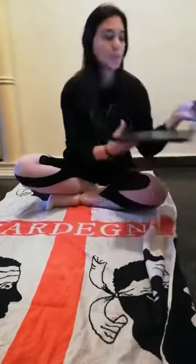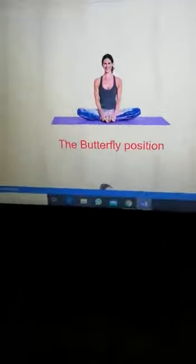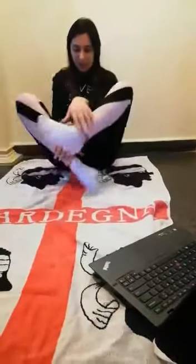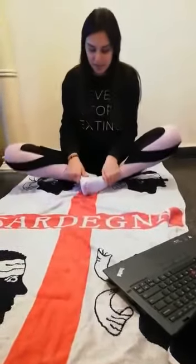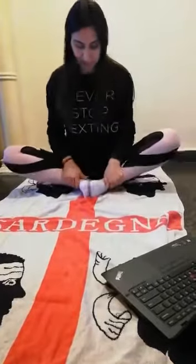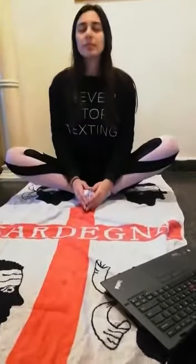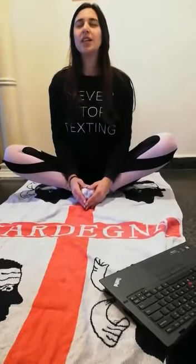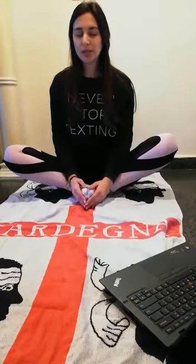First, we're going to start with the butterfly position. This is the picture of the butterfly position. Sit in that way. Close our eyes. We inhale and we exhale.